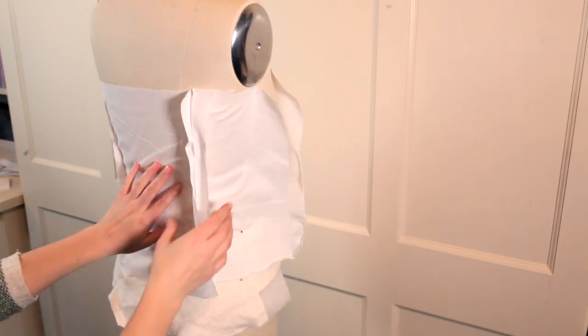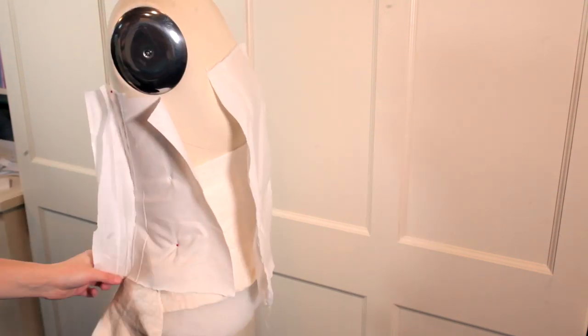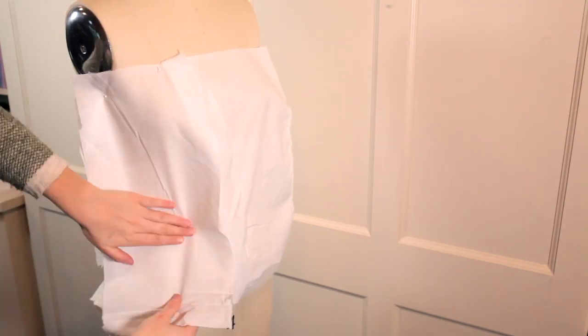So I first started out with draping a bodice, and I didn't really have anything to copy on this because it's all going to be covered up with the fashion fabric.